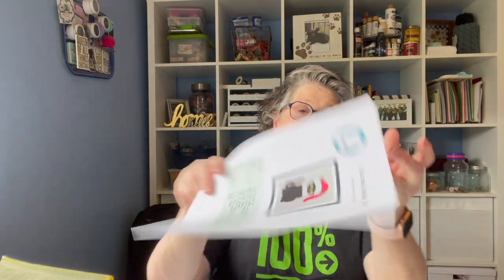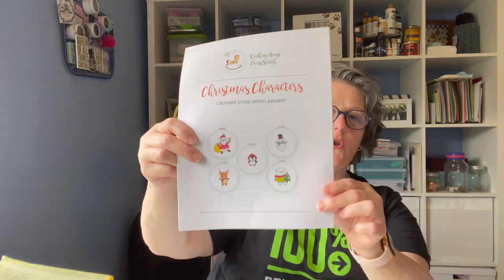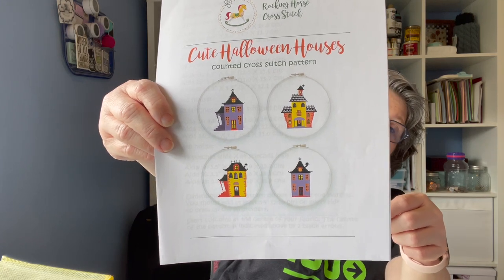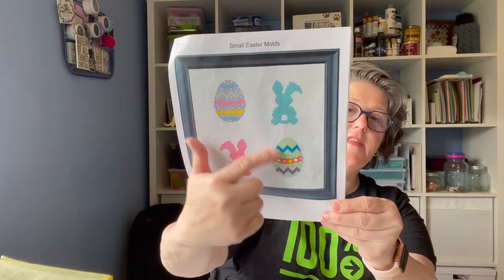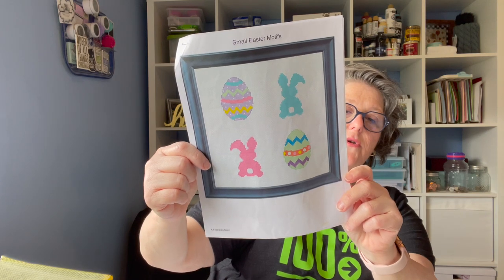I think this one I got off of Etsy. These are just little ornaments — some Christmas ornaments that I want to do. I also got a pack of Halloween ornaments that I wanted to do, and some Easter ones. I did a couple of these — I made little pillows for my Easter tray.